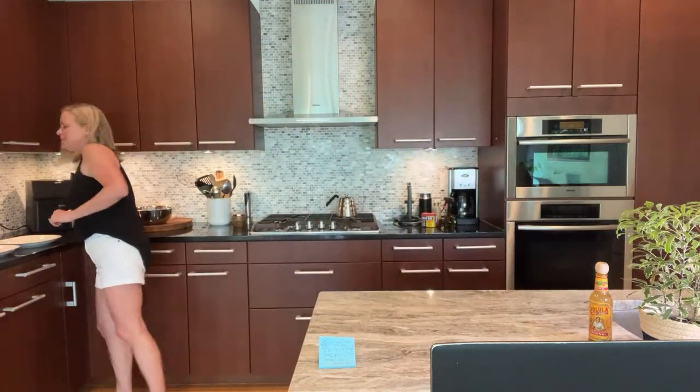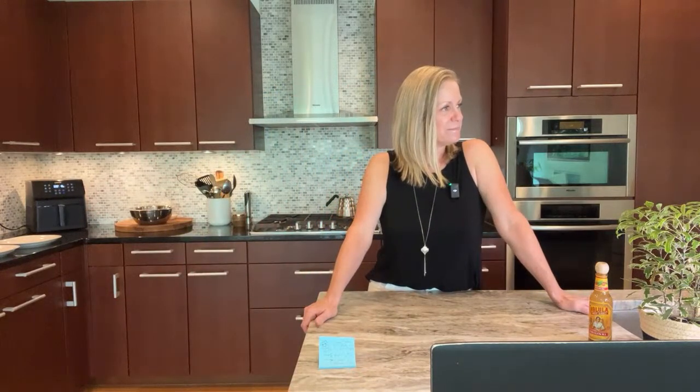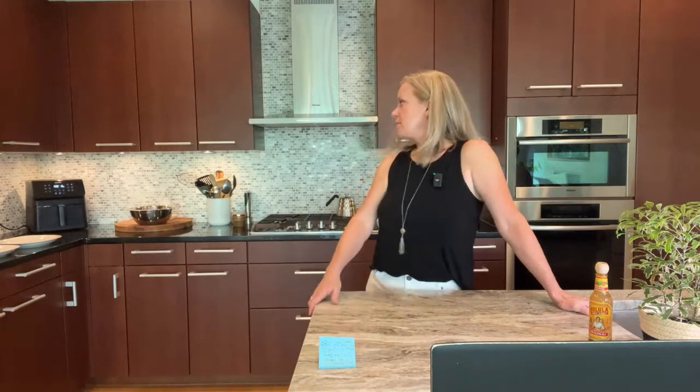I'm putting the wings back in since we already checked them a little sooner. 25 minutes is what I found to be the sweet spot — at 20 minutes they're cooked, but at 25 they're crispier. Five more minutes because it's worth the texture — team texture for me. Thirteen minutes left. Once it comes out, we'll drizzle it, toss it, plate it, and then we'll split one to try.